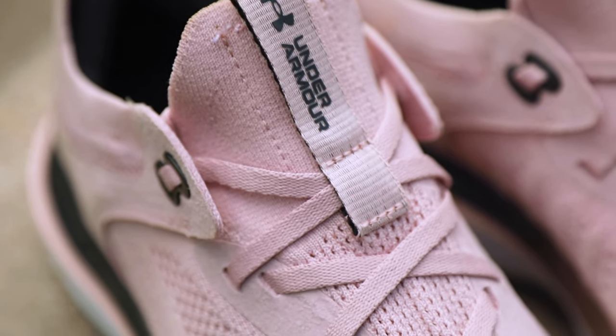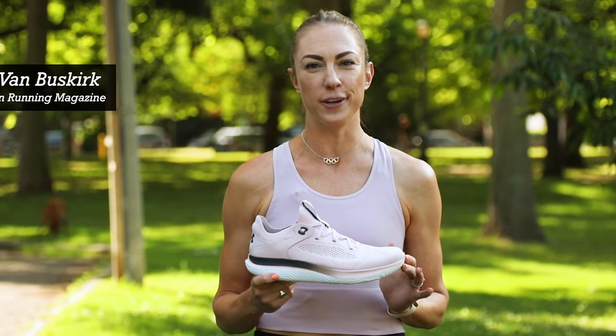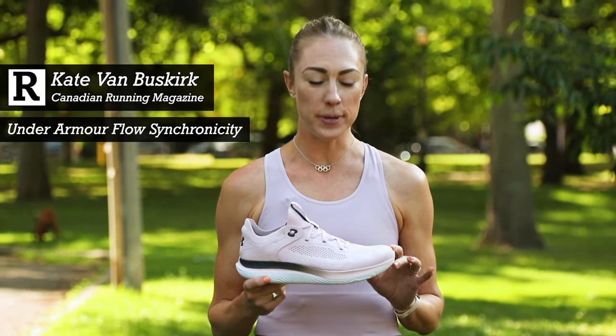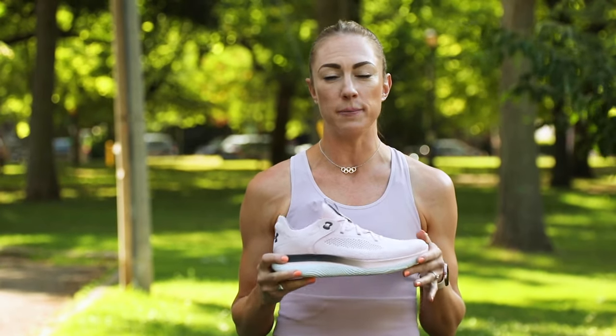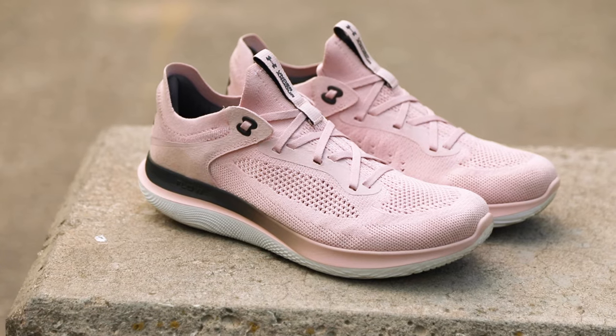Hey, I'm Kate from Canadian Running, and I'm going to tell you about the Under Armour Flow Synchronicity. This is the company's first shoe made by women for women. Under Armour recognized that shoes have historically been made for men's feet and then just shrunk down to be smaller for women, but that neglects the needs that are specific to women's bodies and feet.